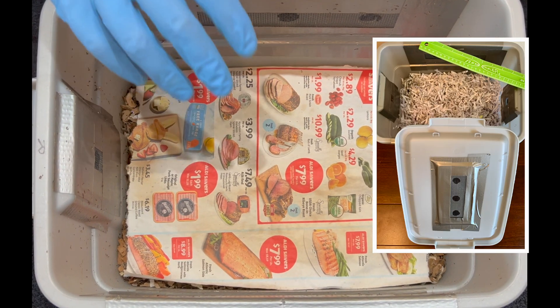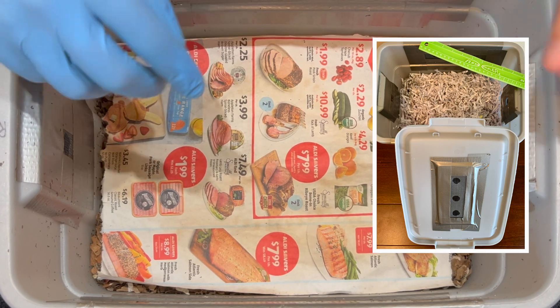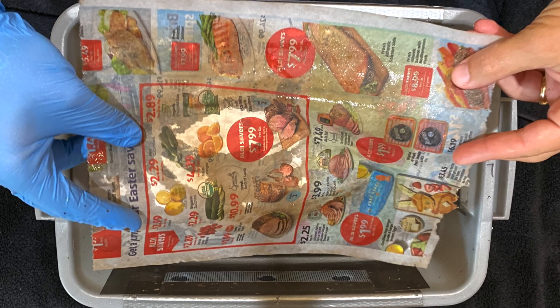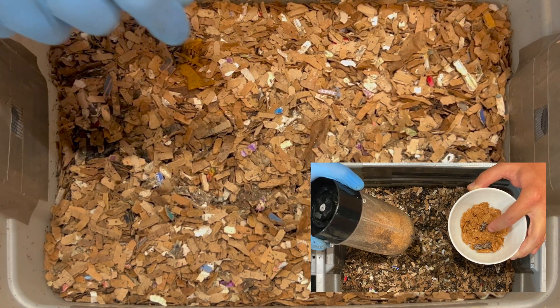We're here at the tiny indoor worm bin. Last time things were a little dry, but we fed a juicy feeding and tried a new technique where I wet down some newspaper. We're going to see how that's doing and also try an experiment with stale cereal.